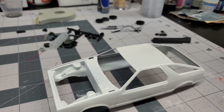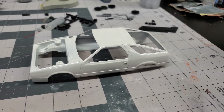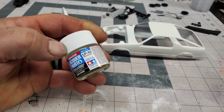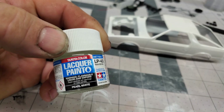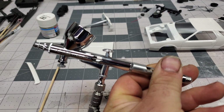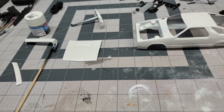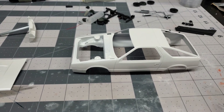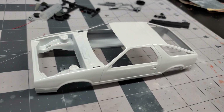Moving on — this Daytona was painted with Tamiya LP43 lacquer paint, pearl white. This was sprayed with my airbrush which does a pretty good job, and it has a 0.3 needle in it. I probably should use my Paasche brush that has a 0.5 just due to the metallic, but it did spray pretty good so I didn't have any issues with it.